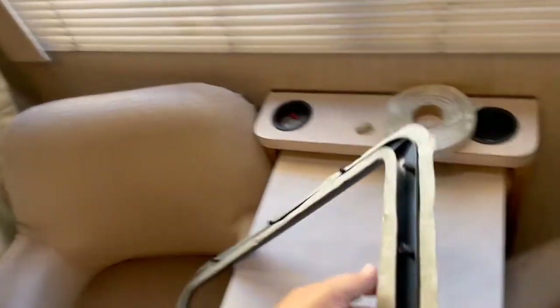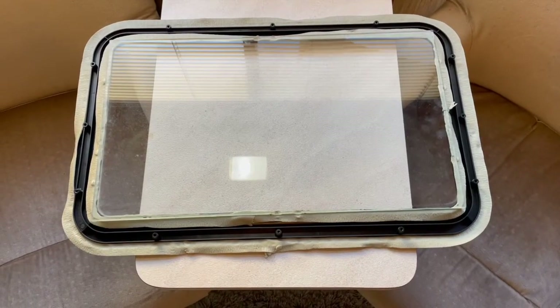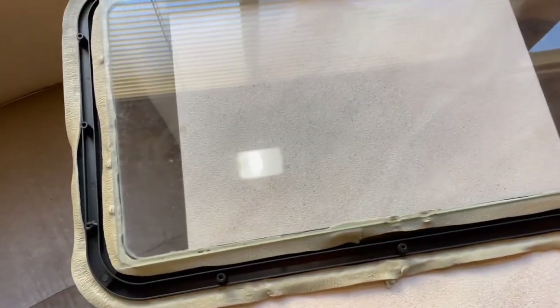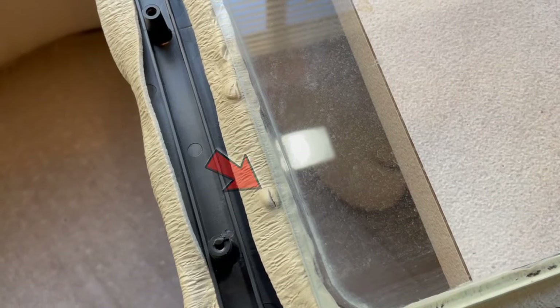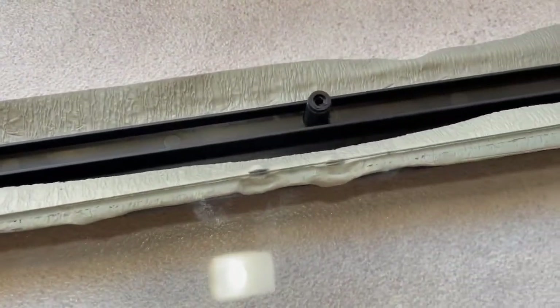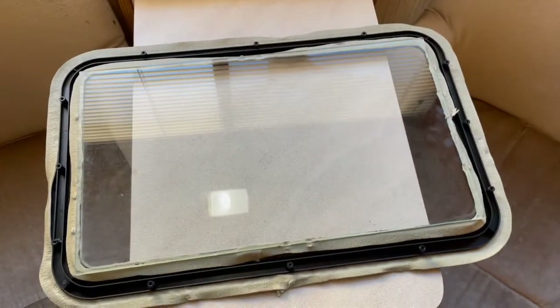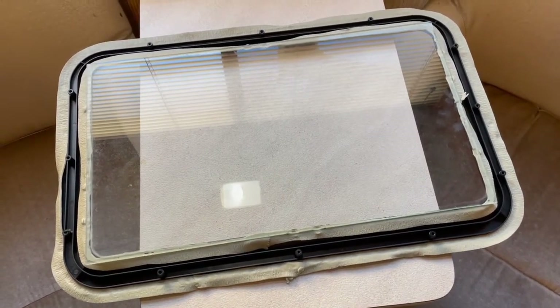Now I'm going to get the other one ready and get the window set in here. I have the exterior frame with the putty tape on it, as well as the window put on. The window just kind of rests up against these little tabs here — you can kind of see them sticking up through the putty. There are a couple on the bottom, a couple on the sides, and some up top. Now we're going to have to be very careful and put this exterior part in first, they say.